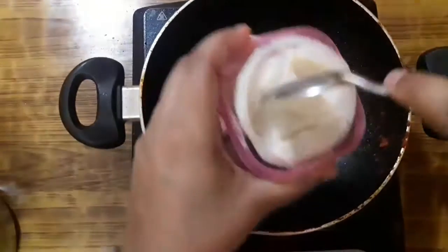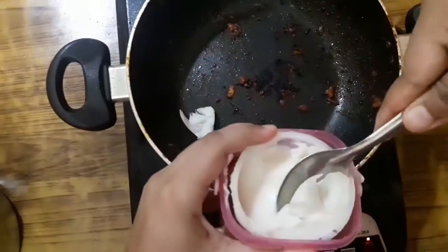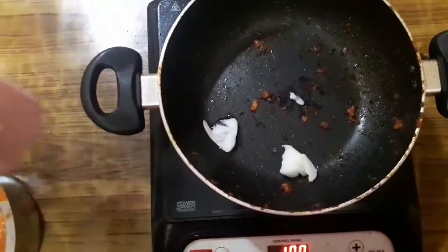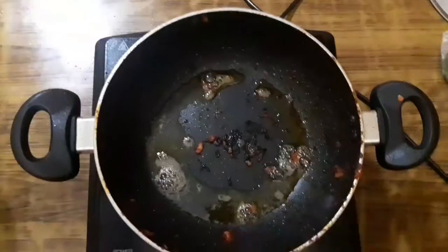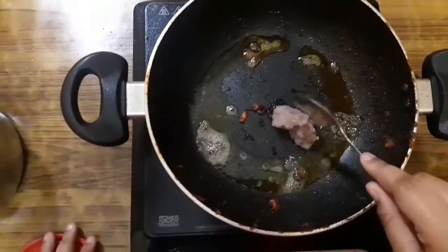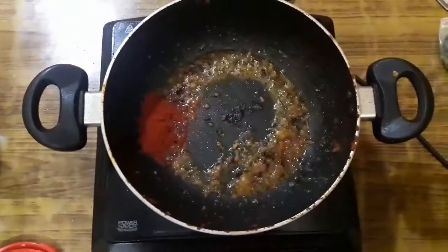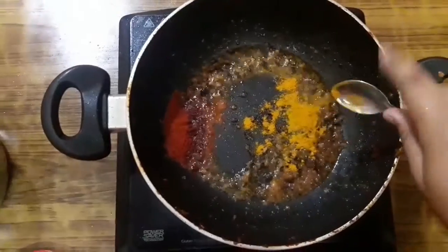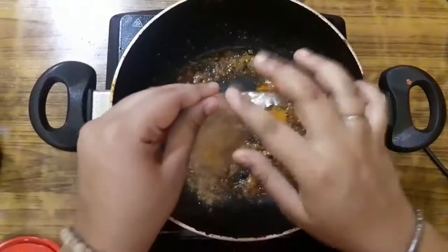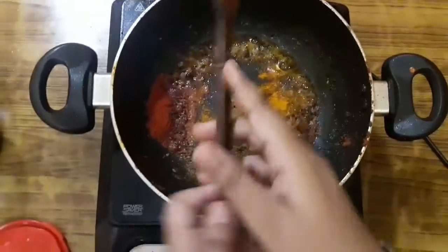Now we are going to make the biryani. Using the same pan, I am adding two teaspoons of clarified butter or ghee — you can also use half and half if you don't have ghee. After the ghee has melted, add one teaspoon of ginger, garlic, and onion paste. Then one teaspoon of red chilli powder, one fourth teaspoon of turmeric powder, half a teaspoon of chicken tandoori masala, and one teaspoon of biryani masala. Sauté the masala for 2 minutes on medium flame.